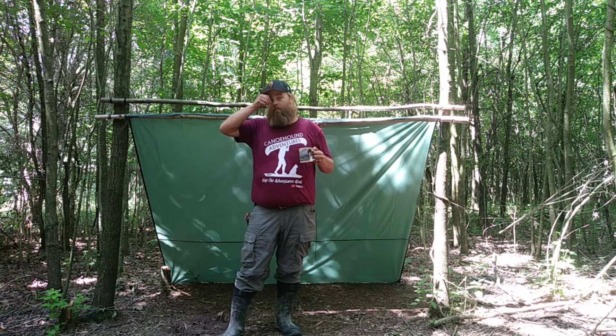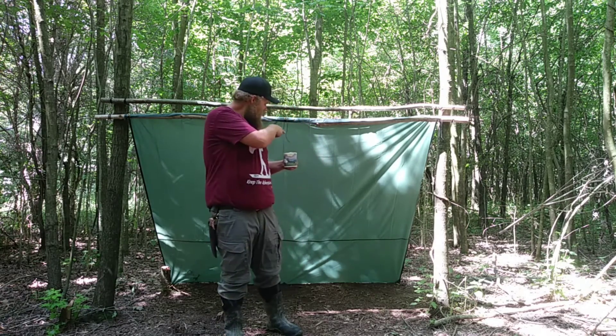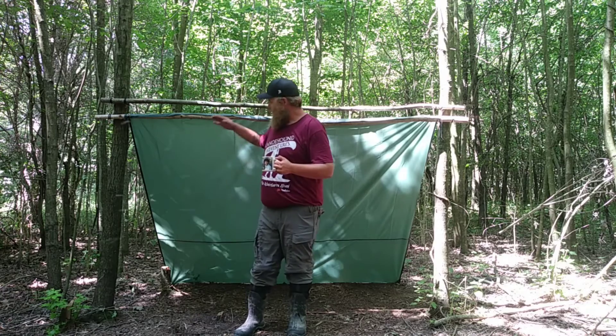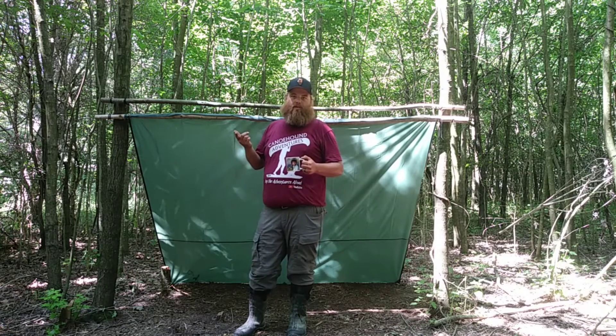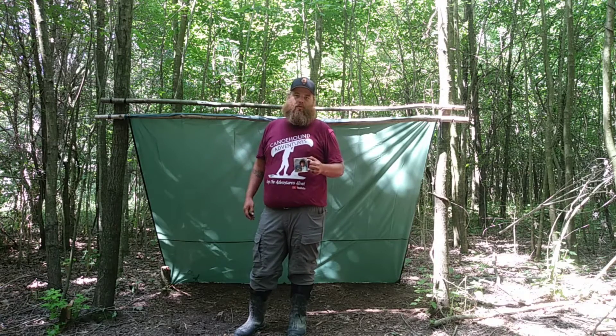Alright guys, that's going to do it for this one. Bushcraft coffees aren't anything special. I carved three wooden stakes for the back — I have every intention of putting some braces back here, kind of like a lean-to, just not totally filled in. I don't have time to get to it today, but it will be done. This will work for now. Until next time YouTube, remember — this isn't called the Great Outdoors for no reason.